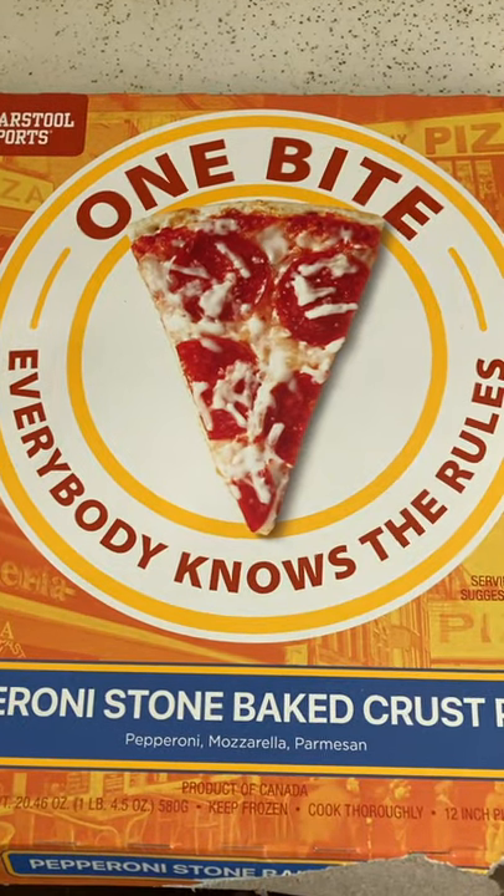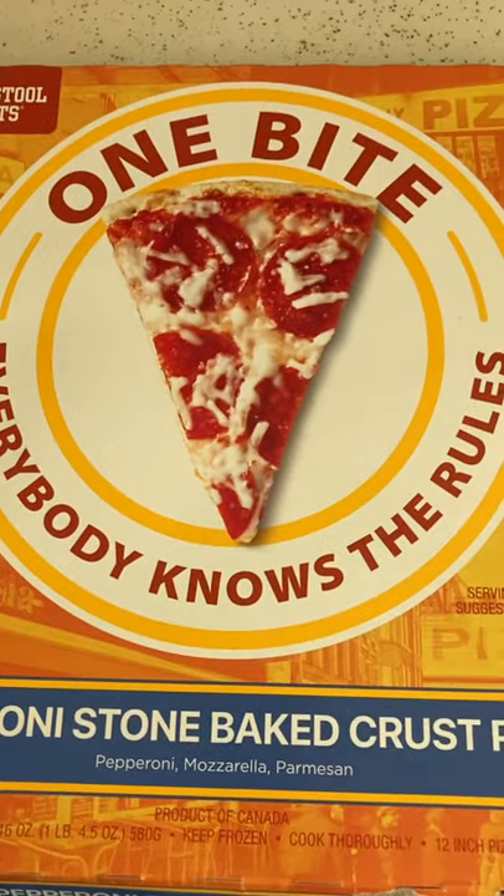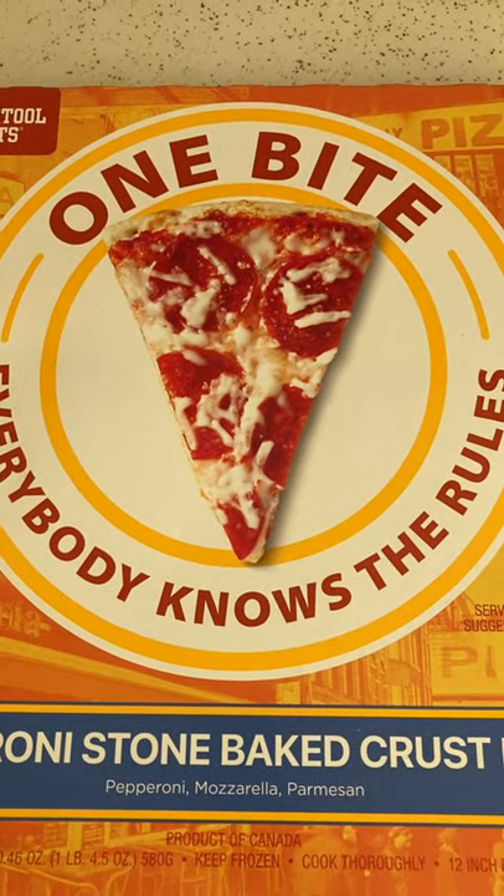It's time to try one bite pizza. Everybody knows the rules, I guess. I've never heard of this before, but people say it's good, so let's try it.